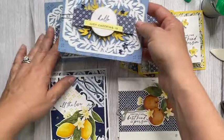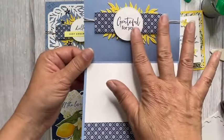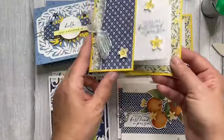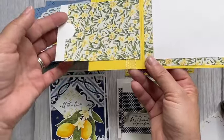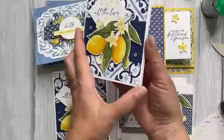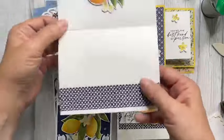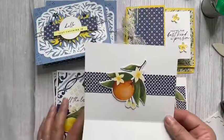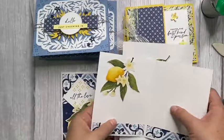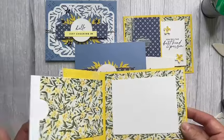Those are our four cards — let me show you them again. Card one: 'Hello, just checking in — Grateful For You,' with the inside that you can put whatever you want in the center. Card two: 'You're the Best Kind of Person,' with your gift card holder, note, or photo. Card three: 'All the Love' with lemons. Card four: 'You're the Best Kind of Person' — boom. So pretty!